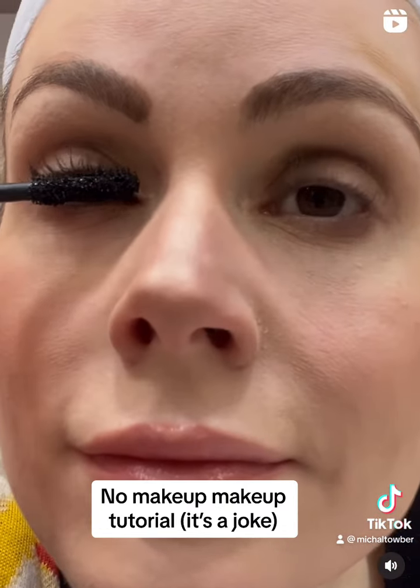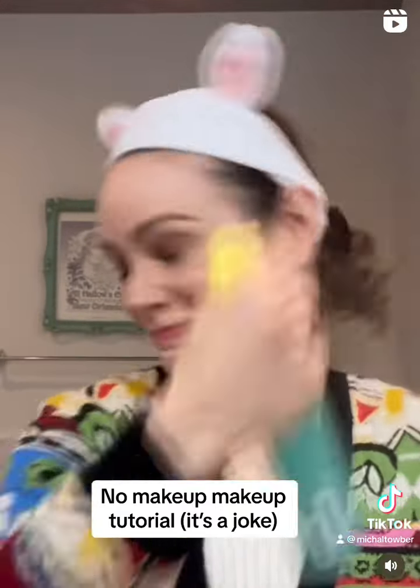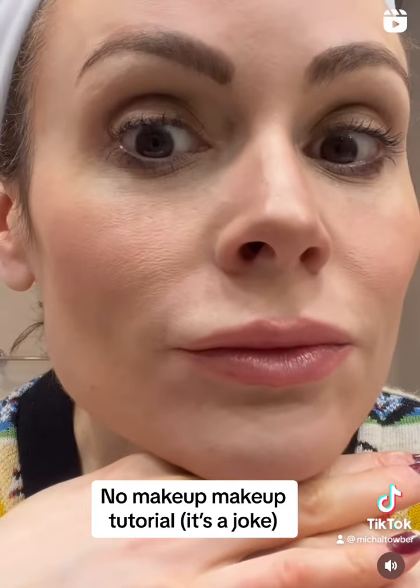And then we're going to go all Bob Ross on our eyelashes, paint some happy little trees, put some setting spray so this mask isn't going anywhere, and there you have it — you look so natural for a clown.